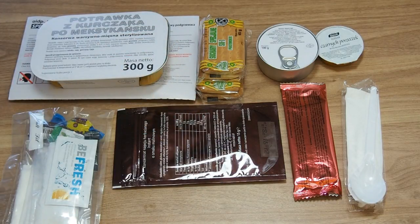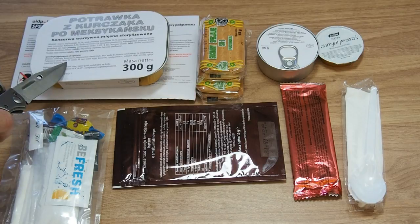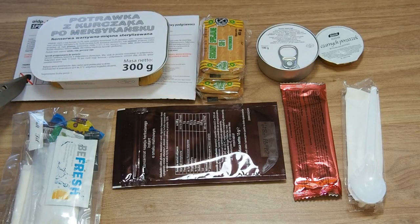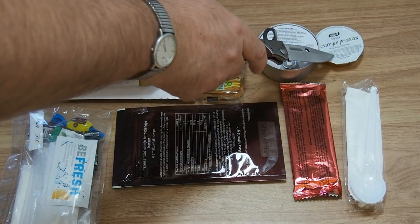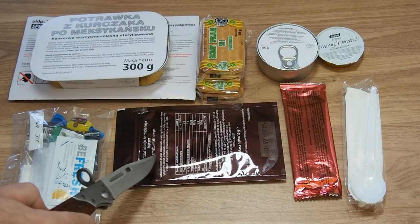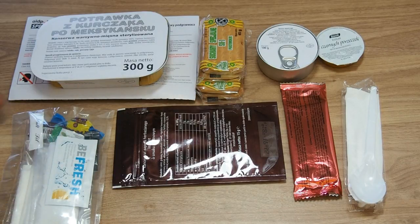Welcome from Poland. Witam z Polski. To jest zawartość polskiej racji żywnościowej, menu numer 3. Jest to racja jednoposiłkowa. Mamy potrawkę z kurczaka po meksykańsku, 300 gramów, razem z ogrzewaczem bezpłomieniowym. Dwie paczki sucharów specjalnych, pasztet tradycyjny, dżem z czarnych porzeczek - mój ulubiony. Mamy baton o smaku figowym. Mamy koncentrat na napój o smaku malinowym. Łyżkę, serwetkę i akcesoria.